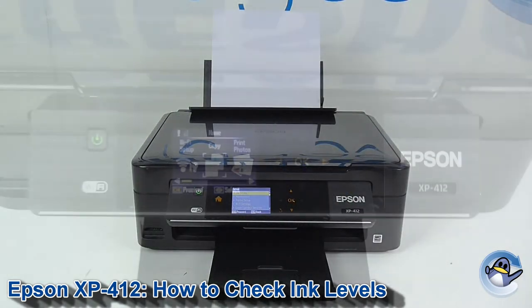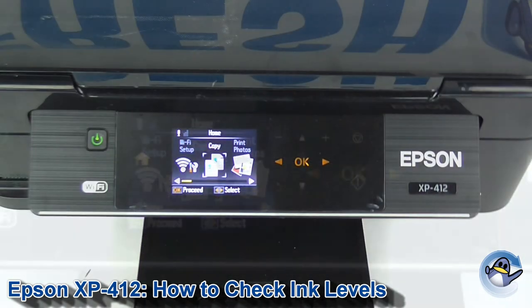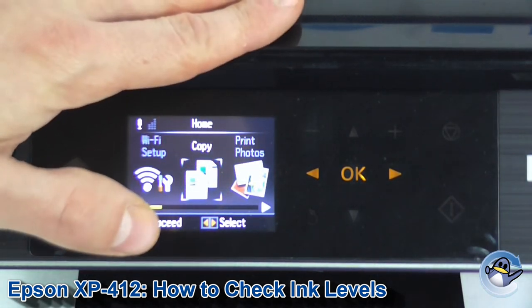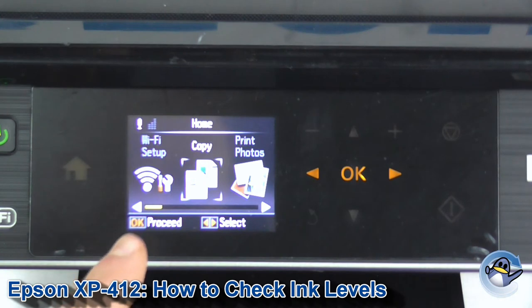Hi there, today I'm going to show you how to check the ink levels on an Epson XP-412. Now this can be done directly from the printer using the control panel on the front of the machine.